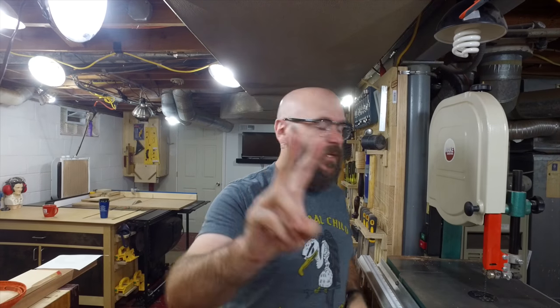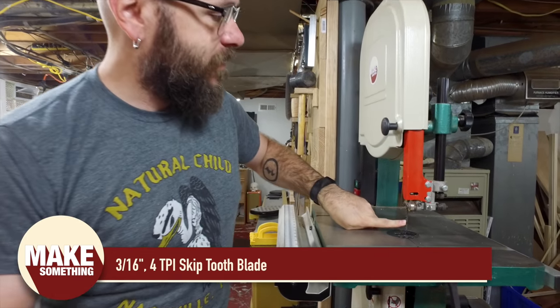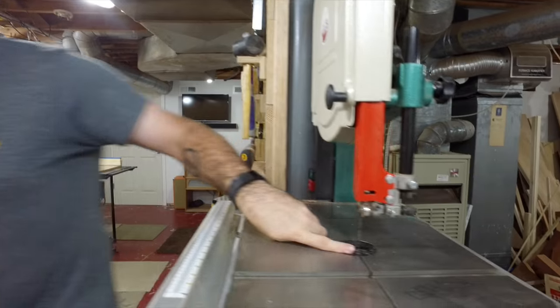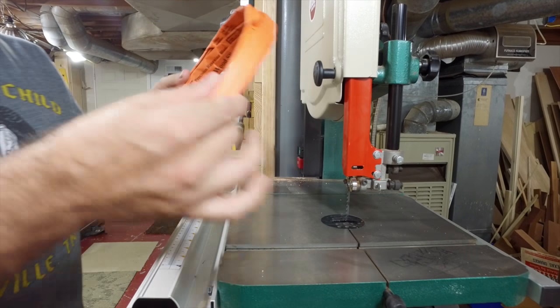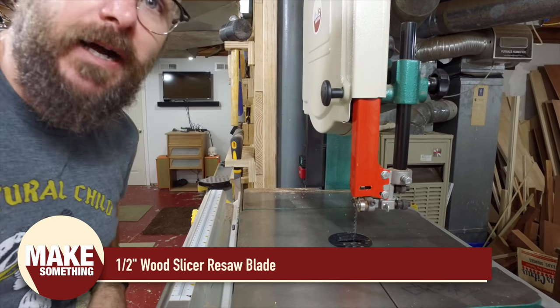I only use two blades on my bandsaw. One blade is the three-sixteenths of an inch, four TPI skip tooth blade. And then the other blade is a half inch resaw blade. I get them both from Highland Woodworking — not a sponsored video.